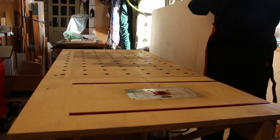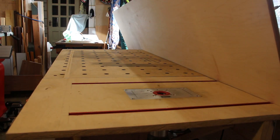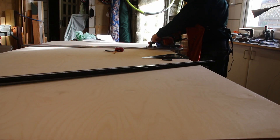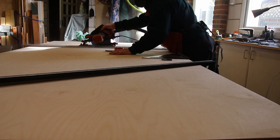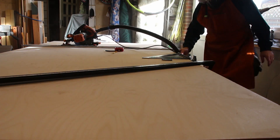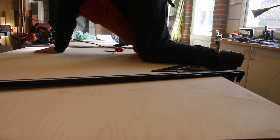I'm making this telescope mount out of 18 millimeter — that's three quarter of an inch — birch ply. The original was chipboard and suffered quite a bit from the damp. I've chosen birch ply because of its inherent rigidity and strength. This mount will be assembled and disassembled a couple of times a year when we go camping, and I want the fixings to last, so I didn't think chipboard would be suitable.